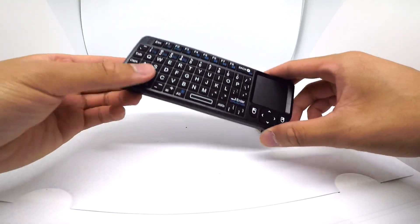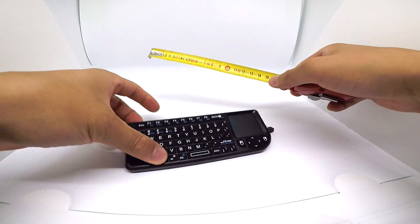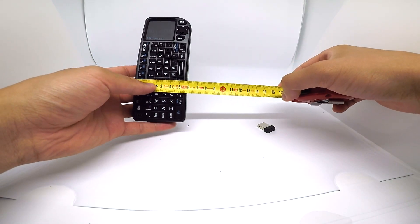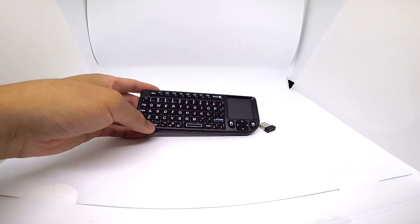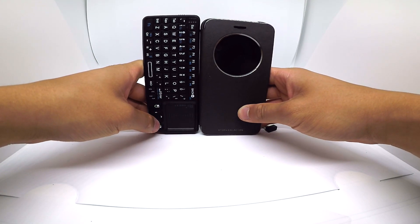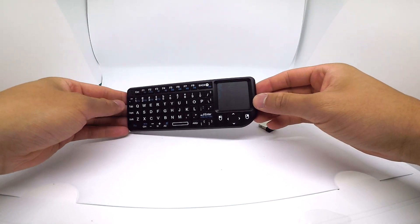Je voulais vraiment un petit clavier. Au niveau de la taille, je vais faire un pronomètre déjà pour voir. Il fait 15 cm en longueur et à peu près 6 cm en hauteur. Et si je mets mon smartphone, il fait exactement la même taille, un petit peu plus grand. Vous imaginez, c'est une télécommande qu'on peut mettre dans la poche. Plutôt sympa. Je vais vous expliquer tout de suite pourquoi j'ai pris un mini clavier.